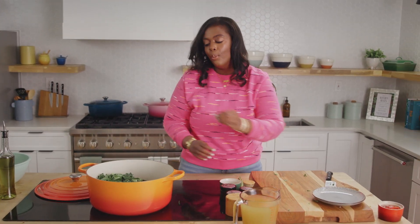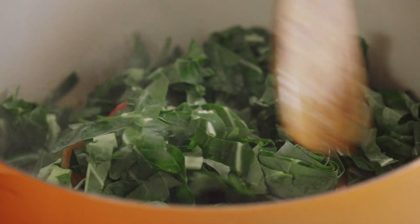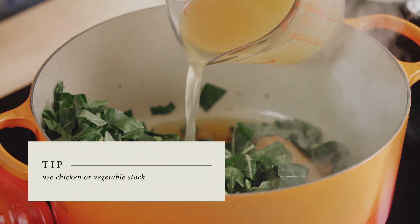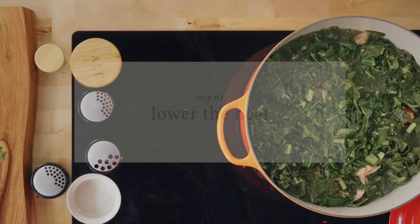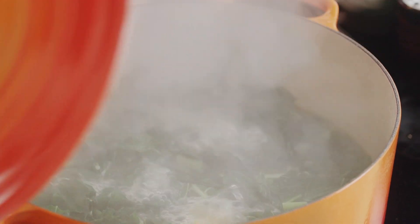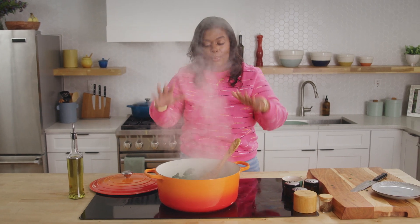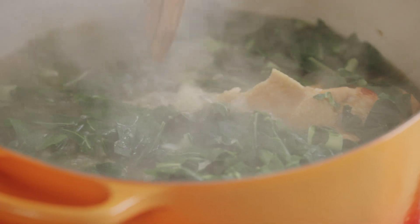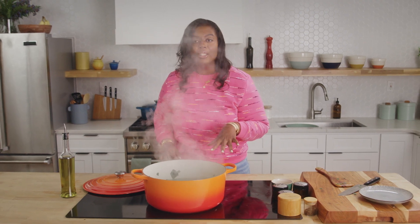A lot of times when people make collard greens, they'll boil their smoked turkey for hours until it falls off the bone — this is the same process. We're going to add enough stock to cover all of the greens and bring this to a boil with the lid on. Once we have a rolling boil, if you have more collard greens, cook some down and add more. Stir to make sure everything is in the pot. Then we're going to turn the heat down to about medium, medium-low, and let these greens go until the turkey starts to fall off the bone.